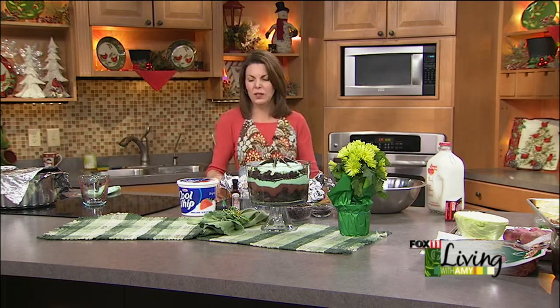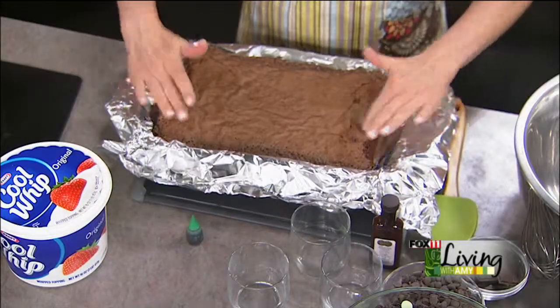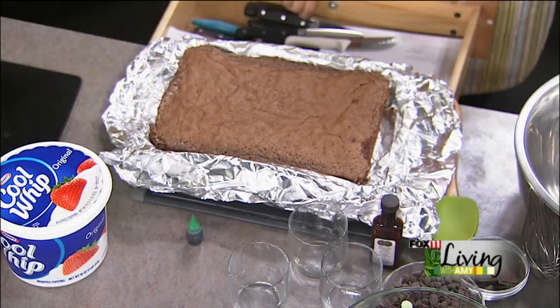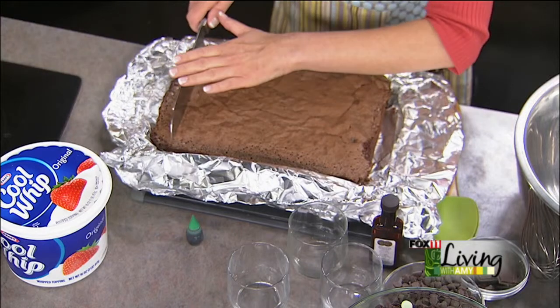Baking spray — we love baking spray. Cooking spray will work too, but baking spray is fairly new on the market and it's really great for baking. Now that our brownies are cooled and baked according to package directions, you could also cheat and buy brownies already done in the bakery if you wanted to.